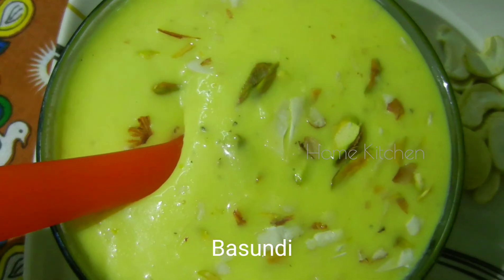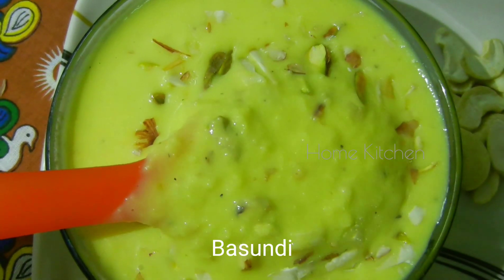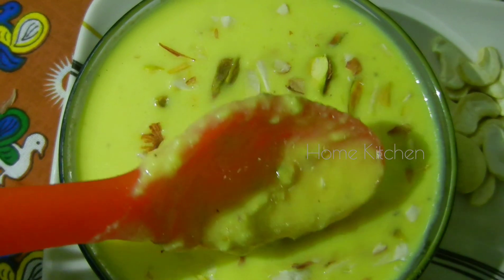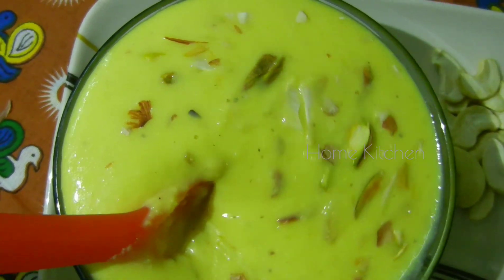The ingredients of basundi are not very difficult, but the process is very difficult. I am going to try to make the basundi taste very good. I am going to try this process.